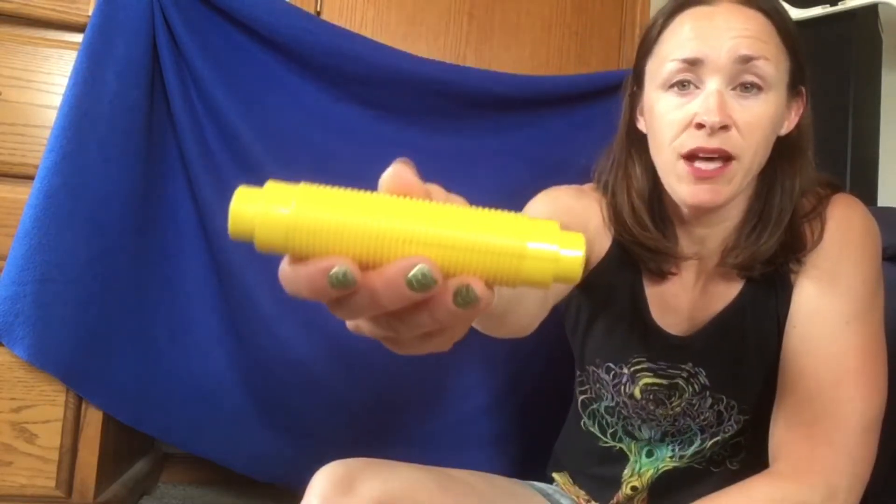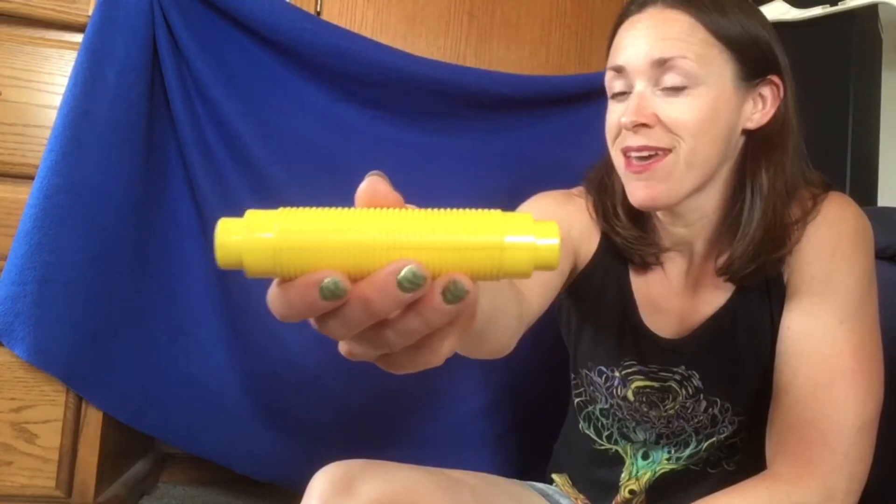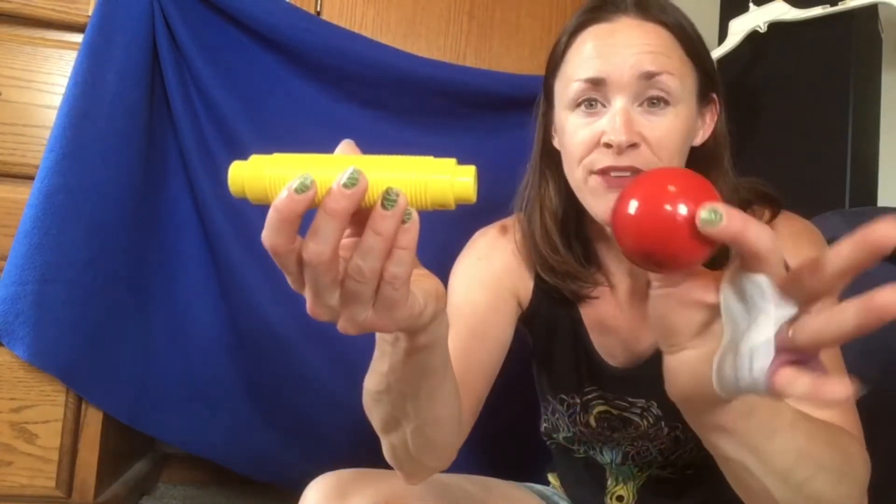If your name is Sophia, name the color. If your name is Landon, name this color. What color, Landon? What color? You were right! I know you said red, so we're going to put them together.